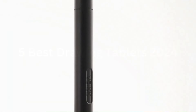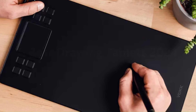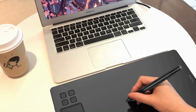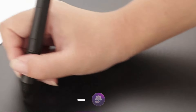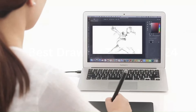Additionally, the tablet is equipped with 8 customizable shortcut keys and a unique touchpad, enhancing workflow efficiency by allowing easy access to frequently used functions. Compatibility with both Windows and macOS, as well as support for various drawing software such as Adobe Photoshop, Illustrator, and Corel Painter, makes the A50 a versatile choice for professionals and hobbyists alike. Performance-wise, the VEIKK A50 excels with minimal latency and smooth tracking, ensuring that every stroke is accurately reflected on the screen, whether you're sketching, illustrating, or engaging in detailed graphic design work. The VEIKK A50 Graphic Drawing Tablet offers a reliable and high-quality drawing experience at an accessible price point.